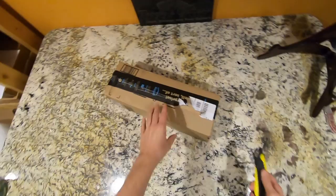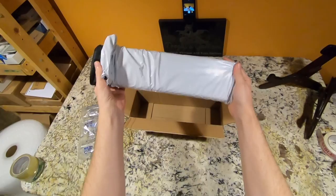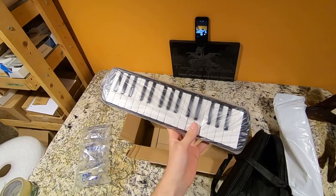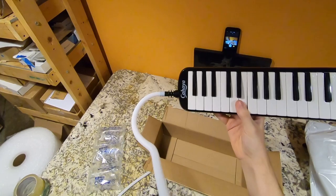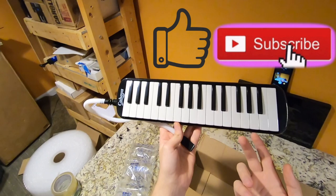Our next giveaway is also sponsored by Kahaya. You can check out the Amazon link in the description if you're interested in purchasing one. But this isn't really guitar related — it's just something goofy that I want. You get a box and this in the little mailing sleeve. It's a Melodica. You're probably wondering what on earth is a Melodica? I had never heard of one before either. It's essentially a piano that you power by blowing into it. You get this nice little carrying case with a zipper that functions. If you want to win one, like the video, subscribe to the channel, and leave me a comment telling me what song you would want to play on this.